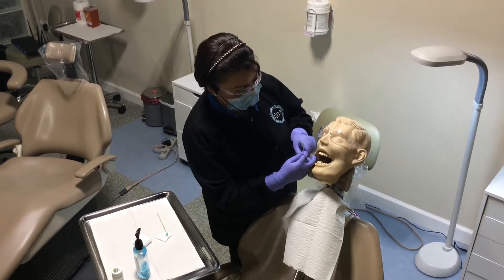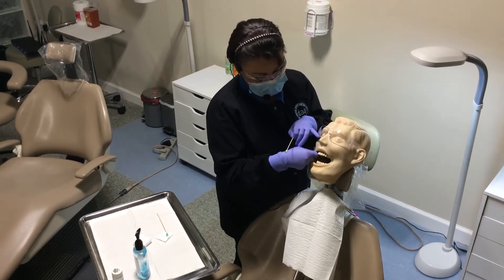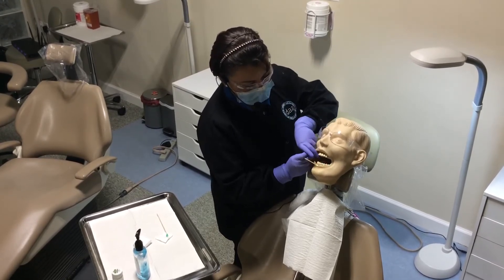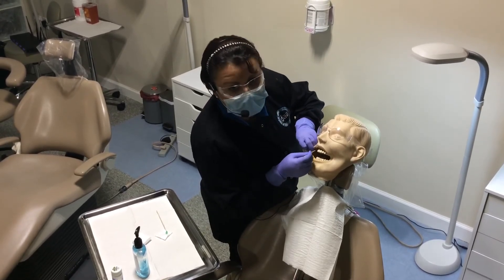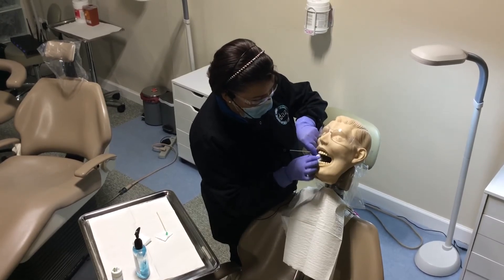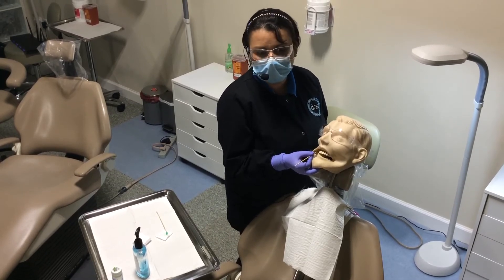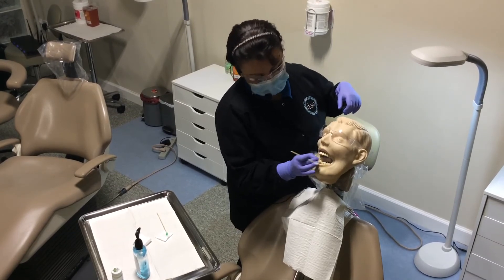You will see this better when we do the video on Ms. Kennedy, but this is just a way to give you an idea of how to do this. I dry the mucosa, then go ahead and rub the topical right on the area that you just dried. I usually have the patient bite down with a gauze, and it stays in there for about two to five minutes for the doctor to come in and give the injection.